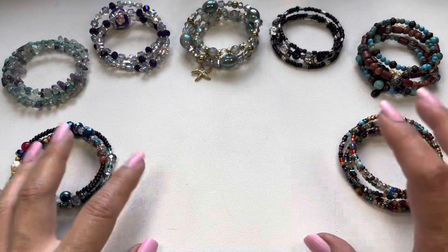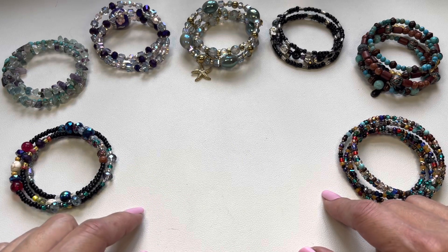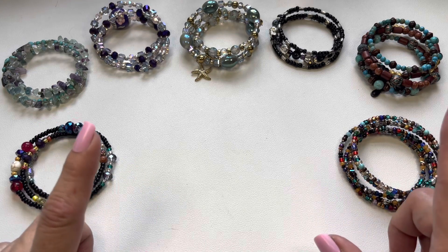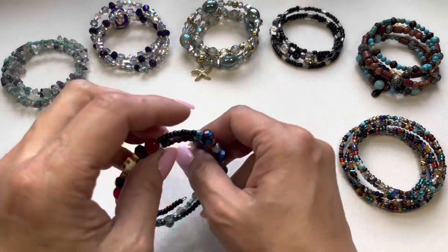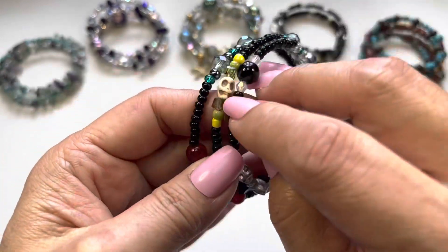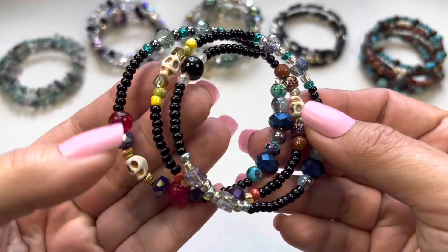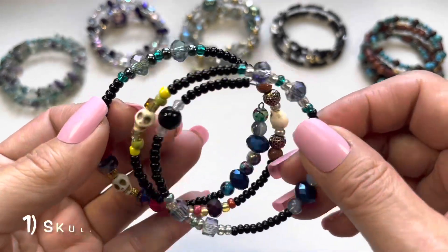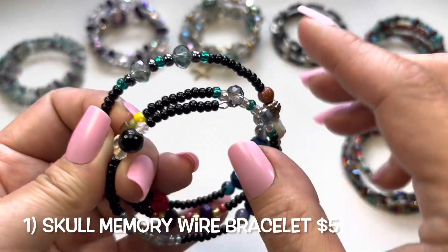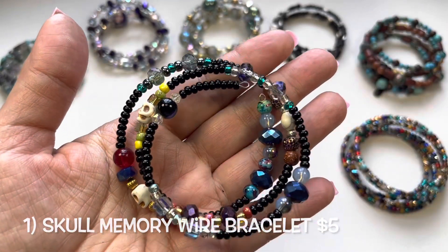Let's start off with all those memory wire bracelets I mentioned. There are seven. The first one has these little skulls, glass beads, acrylic beads, and black seed beads. That's number one.